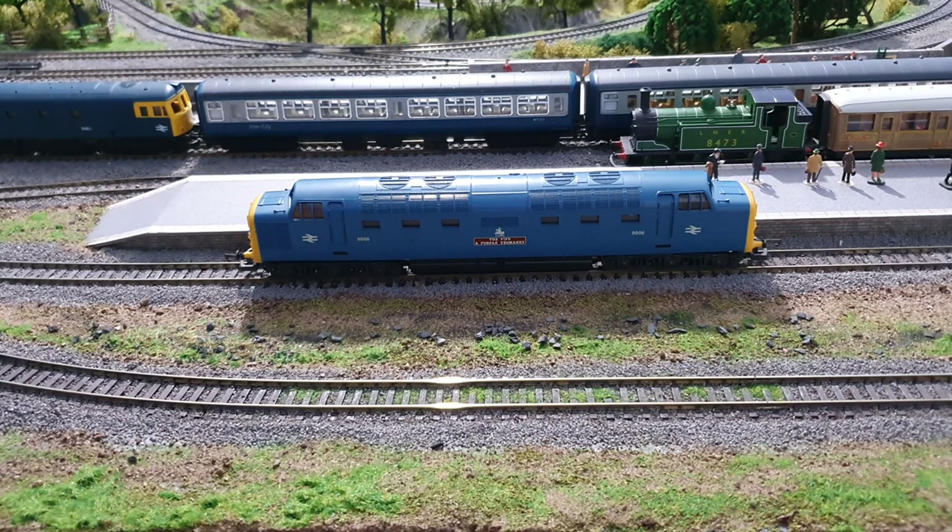Hi everyone. Today I'm going to replace the Ringfield motor in my Lima Class 55 with a CD motor, much the same as I did for my Class 33 and for exactly the same reasons.